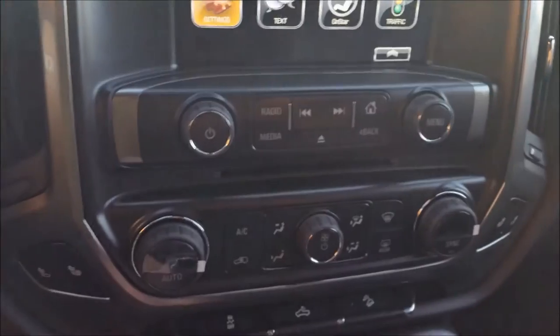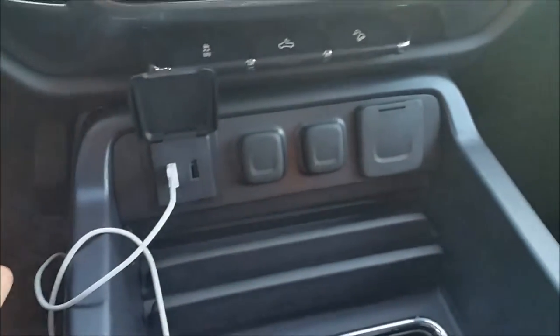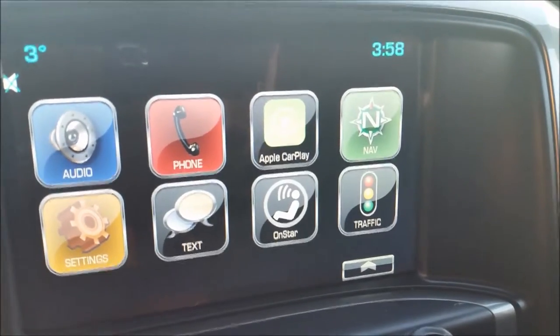Once you plug the phone in — phone goes in the USB, there's my phone down there — it says CarPlay, and instantly if we look at that icon, it will turn into the CarPlay. And there we go.